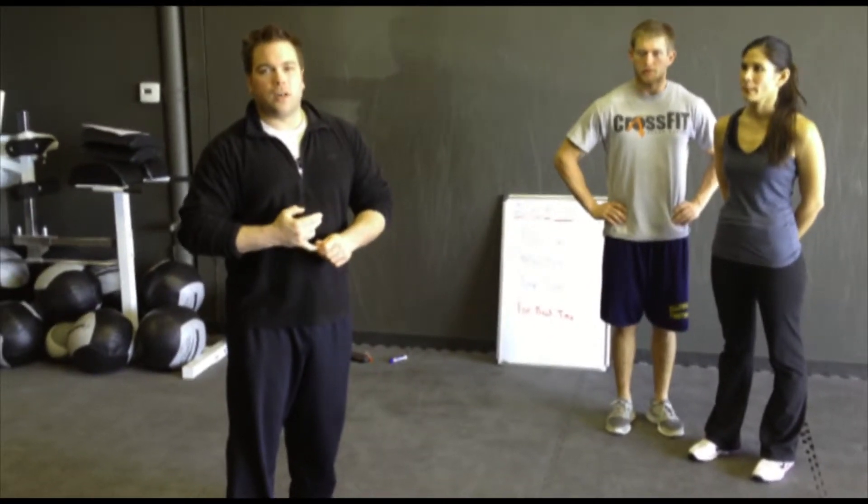Hey guys, this is Jacob with Cedar Rapids CrossFit again. This is week two of your workout challenge. I had Kelly and Justin to help us out with the workout.